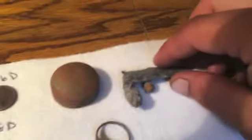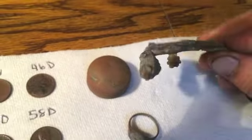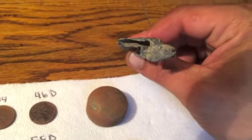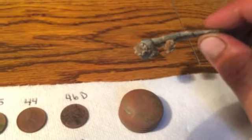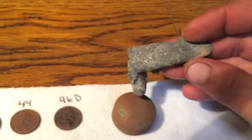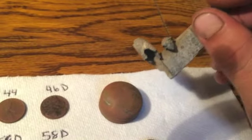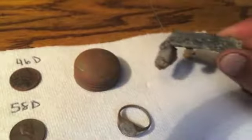I got this airplane. I think it's made of lead. I'd say it went two rounds with the lawnmower, or it took a missile — I don't know which. But pretty neat: one wing, part of the nose, fuselage, one engine. I thought that was pretty cool.